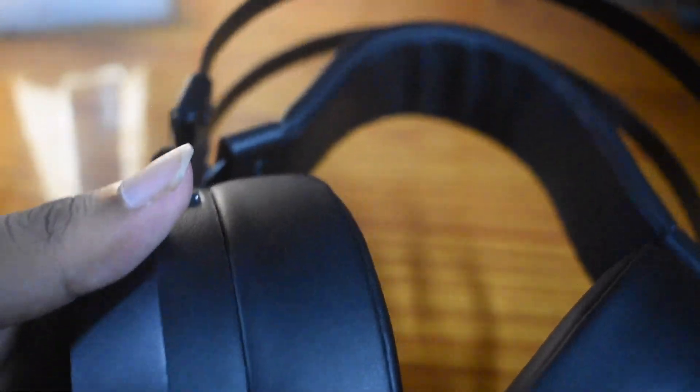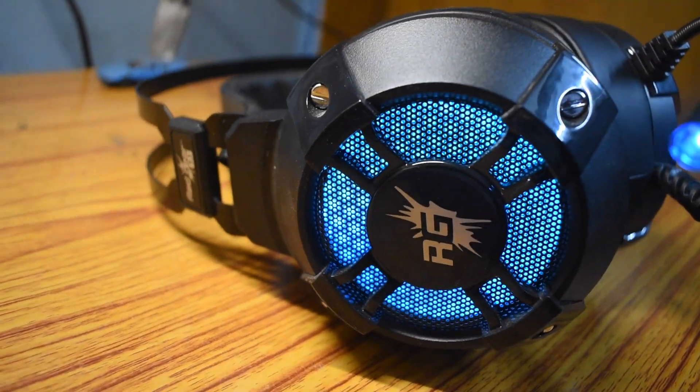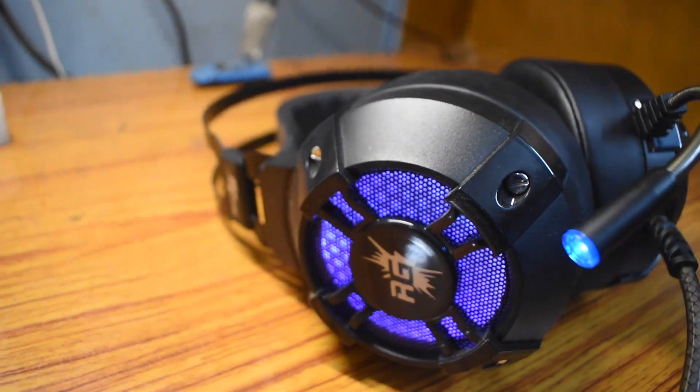Red Gear has tried so many headphones after this — there was a Comet 7.1 also — but nothing could beat this bestseller. This is one of the standards that Red Gear has set in the gaming industry.